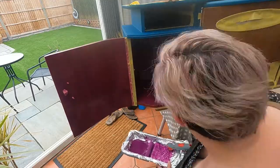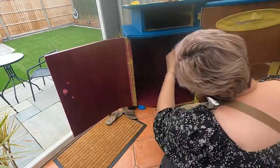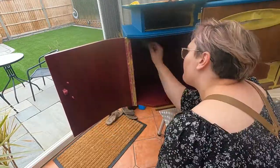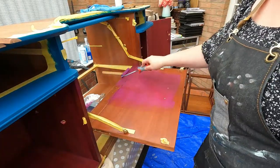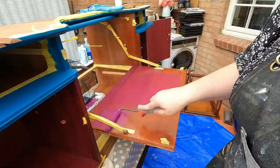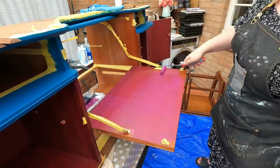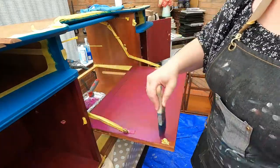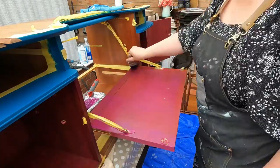The second color we're using is Autentico paint - their Plum Plum color. The inside of the cabinet is getting painted in this really beautiful plum color. The reason for these two color choices is the wallpaper that we'll be using to cover the outside door front and also the inside shelves - those two colors complement it beautifully.